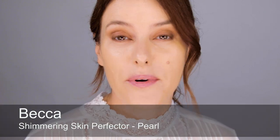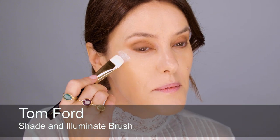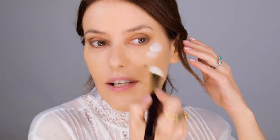Before concealer, I used highlighter — the Becca Shimmering Skin Perfector in Pearl. I was really highlighter-heavy for my wedding; it's a really fashionable look now but at the time it was just my thing. It was a new product then. I'm going to use what's left on my foundation brush to blend it in. I had it all over the top of my cheekbones, on my shoulders, all over — not to look ridiculous, but I was definitely quite highlighted. Don't worry about blending it too much because we'll put some under-eye concealer on in a minute.